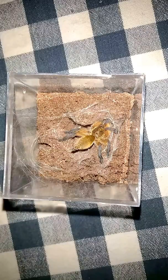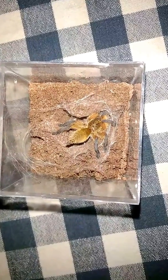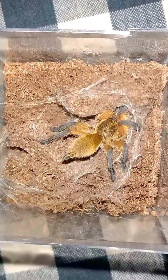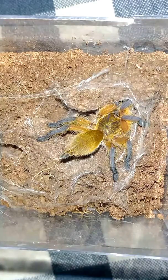Okay guys, so here we are back. I've got some exciting news to share with you guys. We're celebrating a milestone today in the life of this new sling that I got. This is my Harpacteria pulchopis, slash H. pulchopis, slash golden blue-legged baboon.